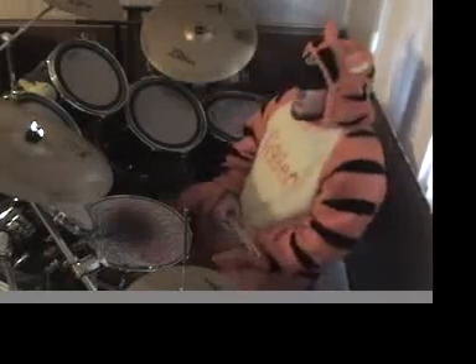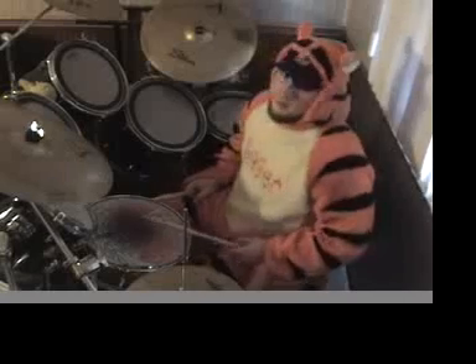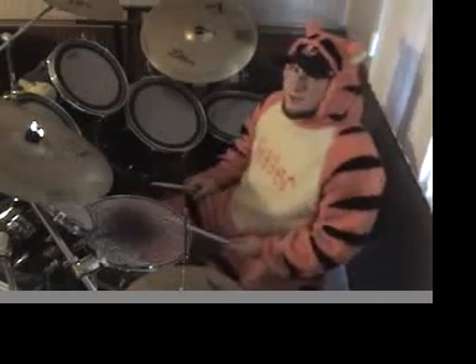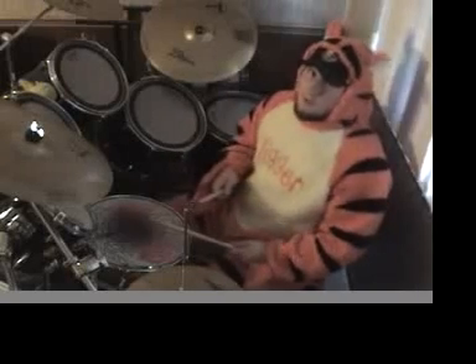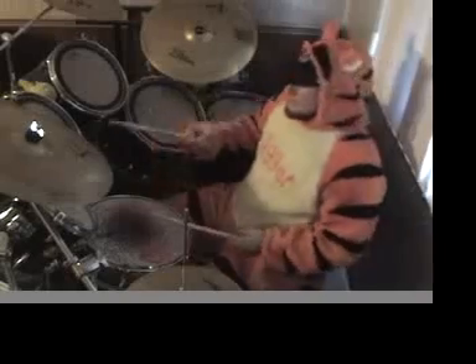The very first thing I want you to do is try to get used to playing this little pattern with your snare. You're just going to hit with your left hand on your snare — a snare strike — and then two bass beats that follow right afterward. And that's going to be just a right and a left on your double bass like this.